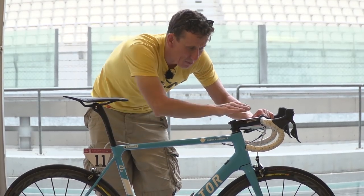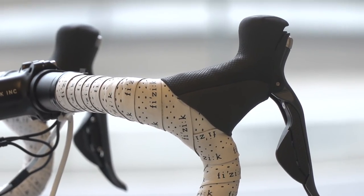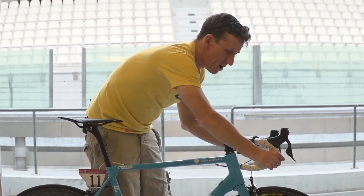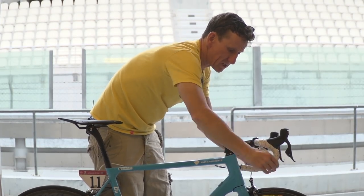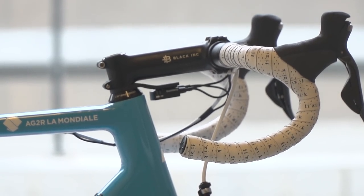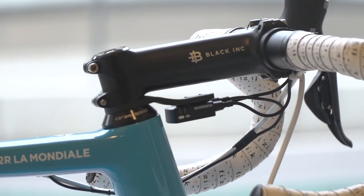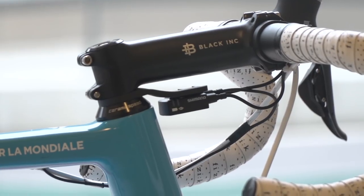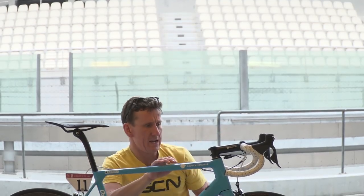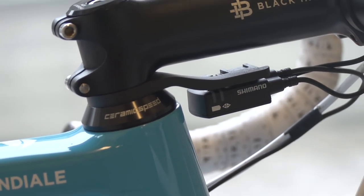Keeping with that minimalist look, it's Black Inc that supply the seat pin, bars, and stem. Bardet's got a really interesting position — there's a really short reach when he's on the hoods, and the bars are actually tilted round so they're not flat at all; they actually kick up at the bottom. Very unusual handlebar position. For the pros, this isn't a particularly slammed position. He's got a very long stem — 130 millimetres with 42 centimetre bar width. Another interesting touch on this bike, which I've not seen before, is this junction box holder which actually doubles up as a spacer. How cool is that?